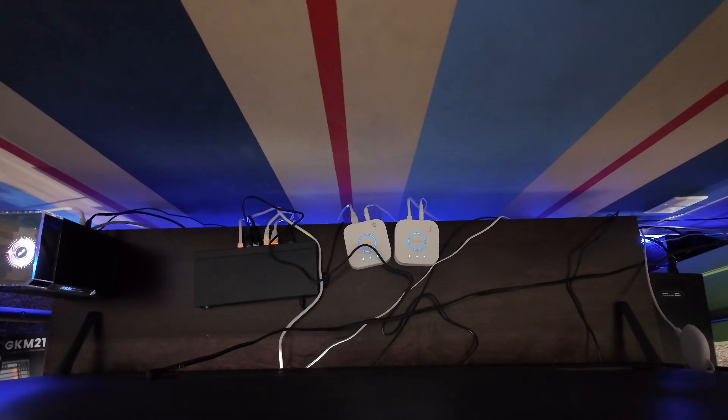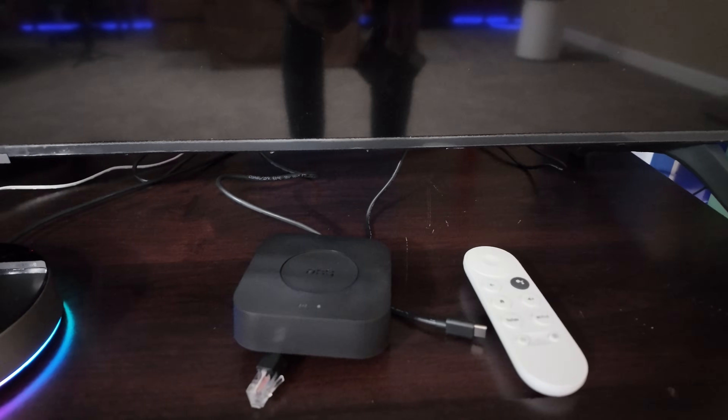My current two hubs sit here behind my TV — all nice and hidden. I've got my switch down there. I'm going to mount the new hub right there. It's not plugged in yet, but once I get it in the app, there's a tool that will automatically migrate my hubs and I'll be done with this mess. Let's get to it.